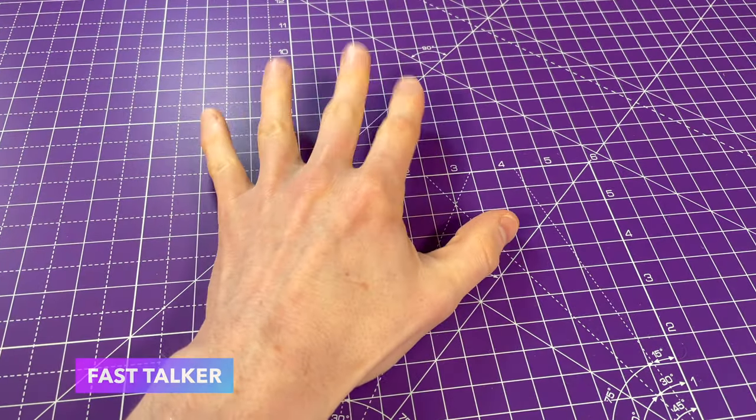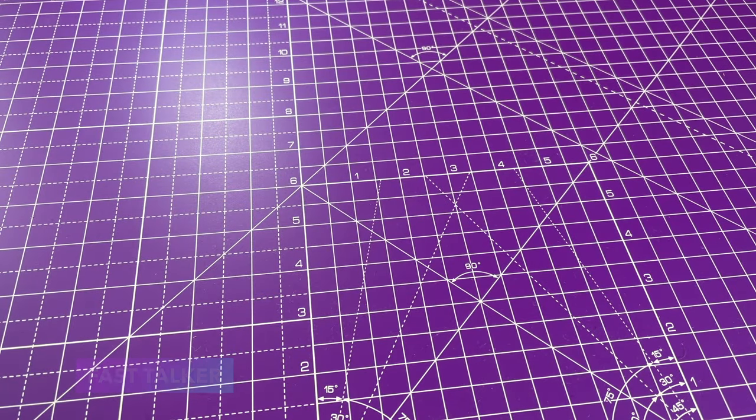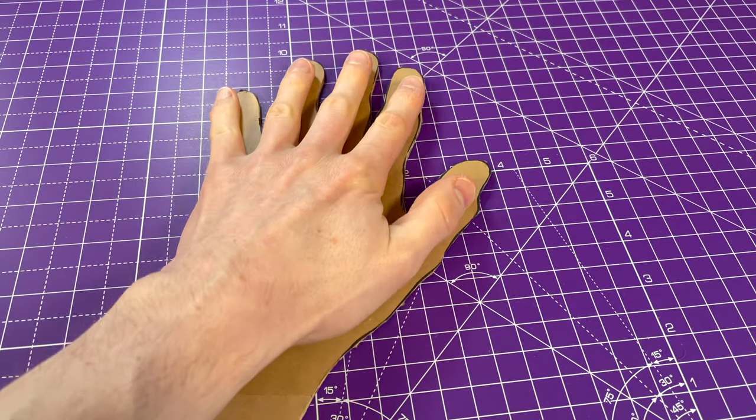Hello everyone, welcome back to Mog's Workshop and this is my hand. It's an okay sort of hand, but we want to make it into an extraordinary sort of hand. So first things first, we'll trace around it and get a cardboard hand. Here we go.